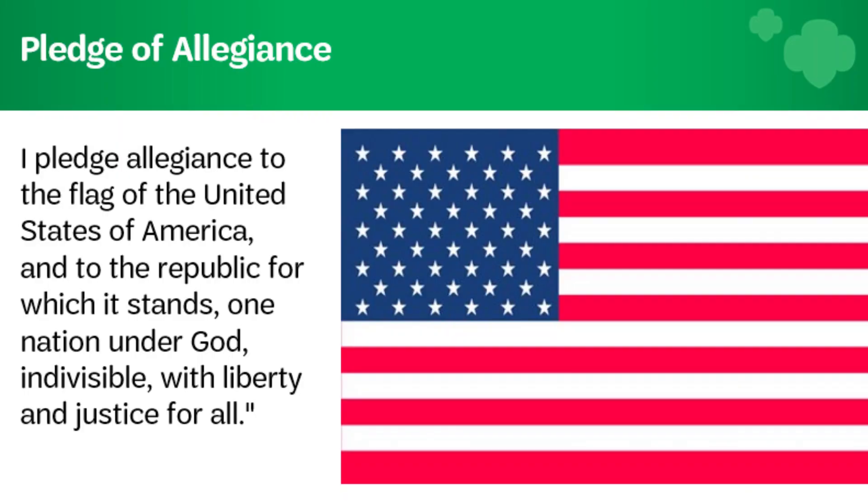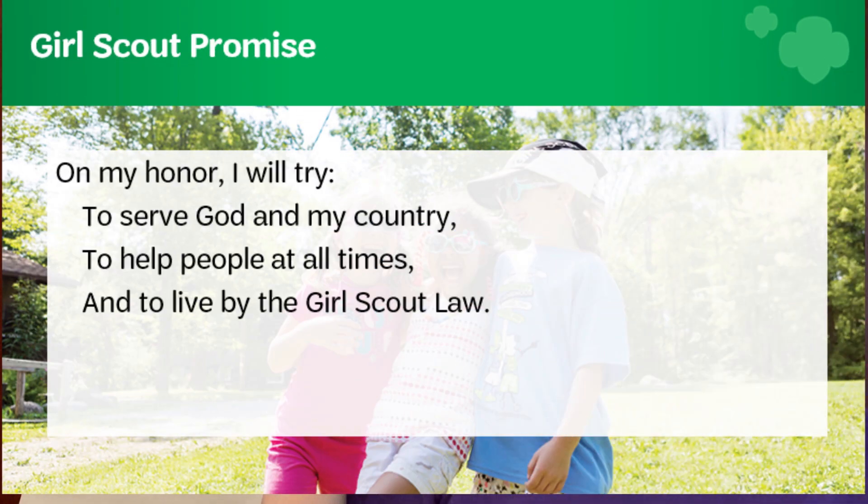Let's go ahead and start our meeting by reciting the Pledge of Allegiance and the Girl Scout Promise. I pledge allegiance to the flag of the United States of America and to the republic for which it stands, one nation, under God, indivisible, with liberty and justice for all. On my honor, I will try to serve God and my country, to help people at all times, and to live by the Girl Scout law.